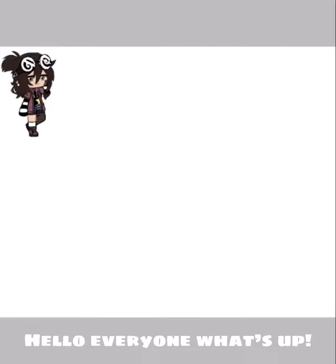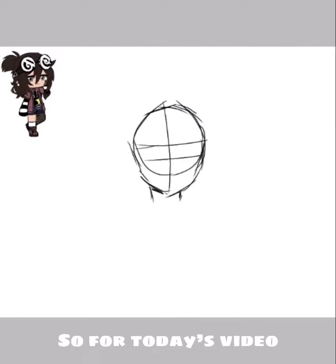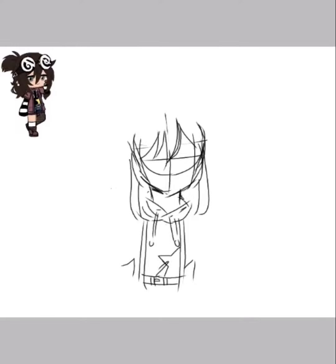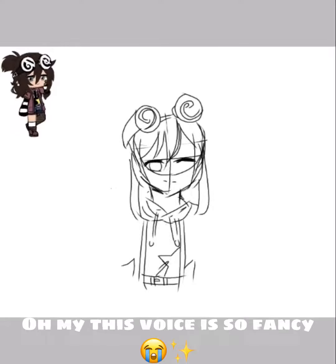Hello everyone, what's up? So for today's video, I'm going to make a fanart for Nii-chan. Oh my, this voice is so fancy.